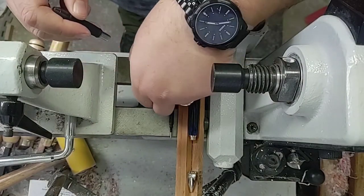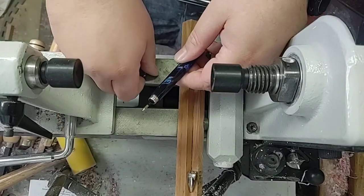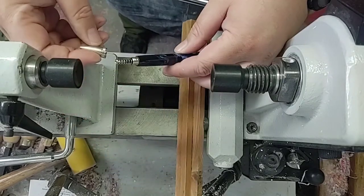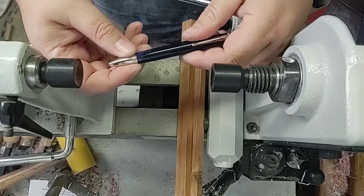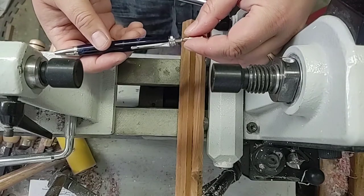We'll take that ink cartridge out and take our spring. Now we just drop our ink in there with our spring on it. Thread on our tip — real good fitment on there. Now we thread on our click mechanism.